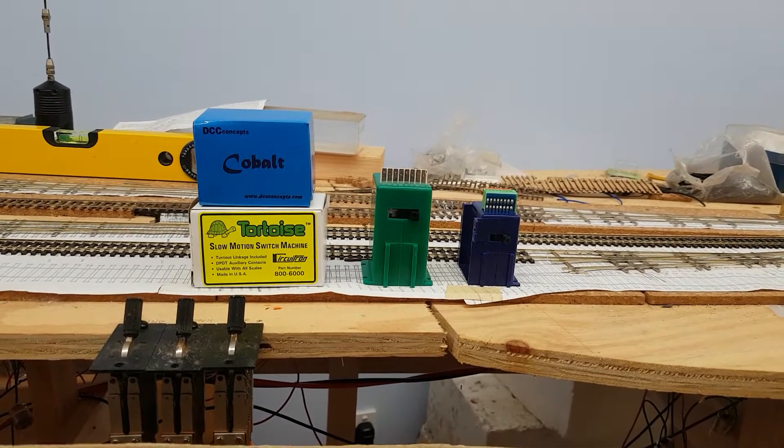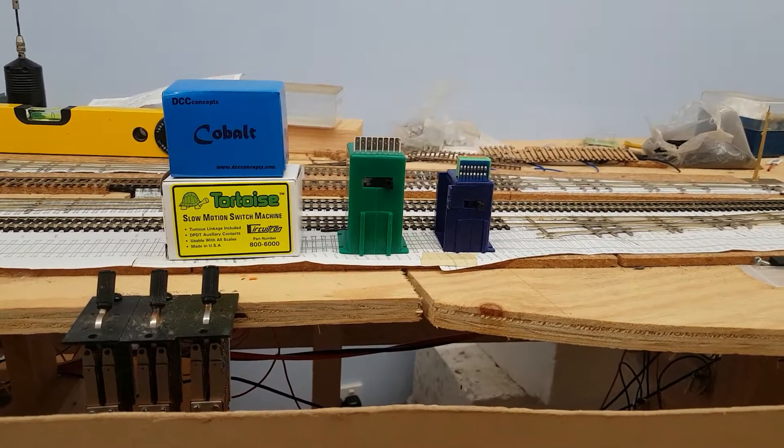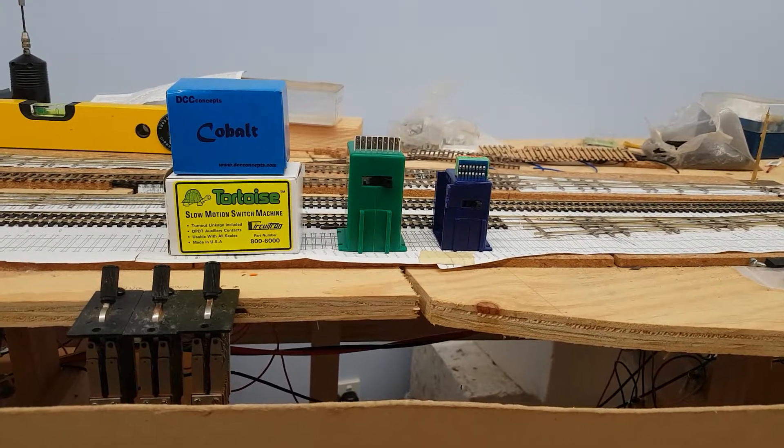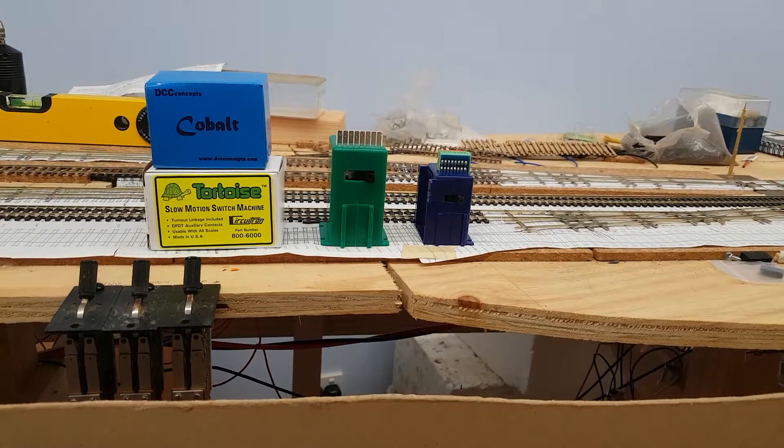Hello, my name is Terry Flynn. I'd just like to make a short video about a comparison between the Cobalt and Tortoise point motors. These are both stall motors, and this is my experience over the years with these two brands of stall type point motor.